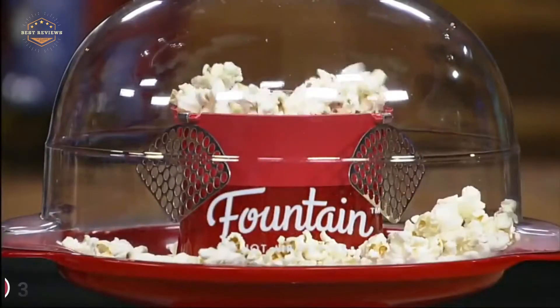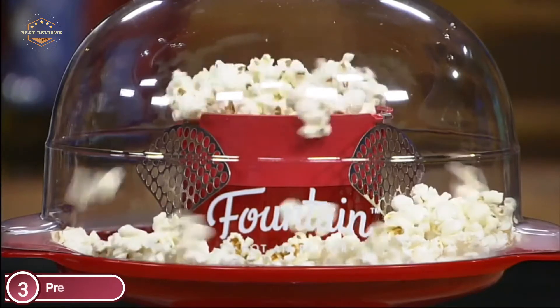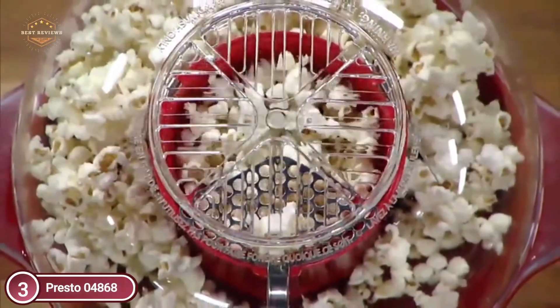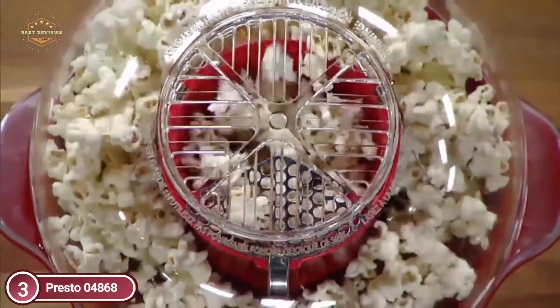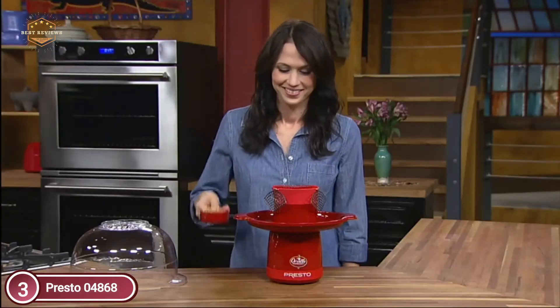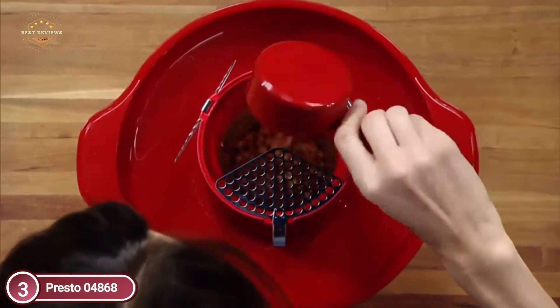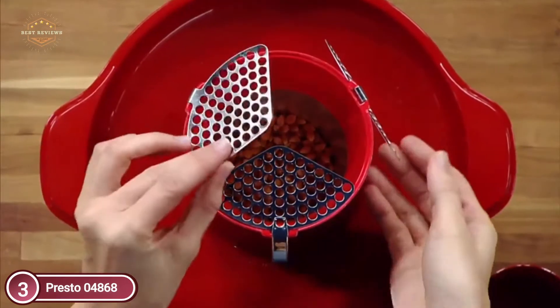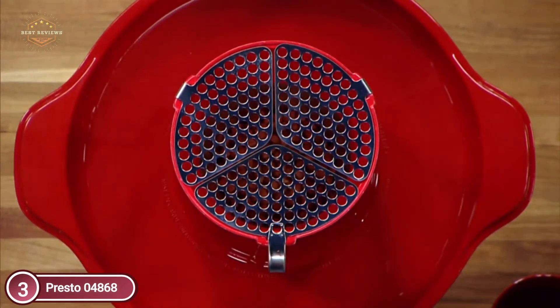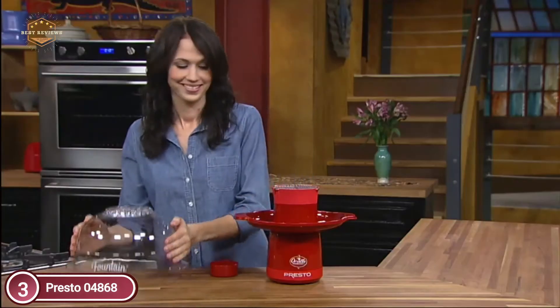Popcorn flows into the cover as it pops. In just 3 and a half minutes you can make 20 cups of popcorn, with virtually no unpopped kernels. Stainless steel restrictors are specially designed to maximize popping performance. Pops with hot air, not oil, for a low-fat snack.